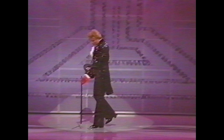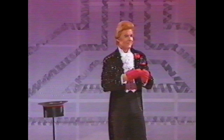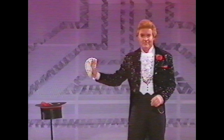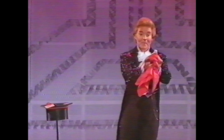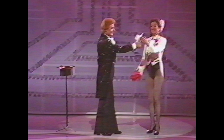Master of Magic, Mr. Johnny Hart. Thank you. Thank you.